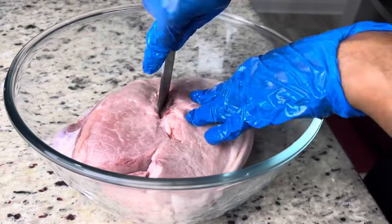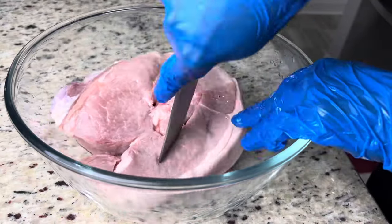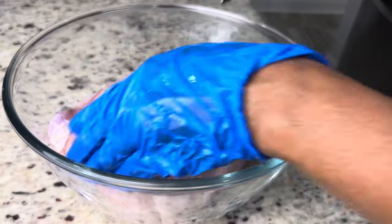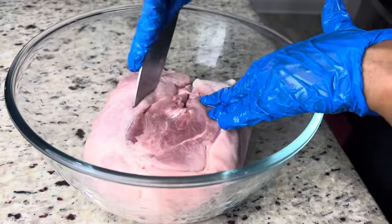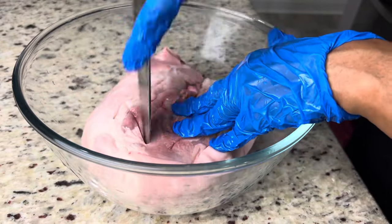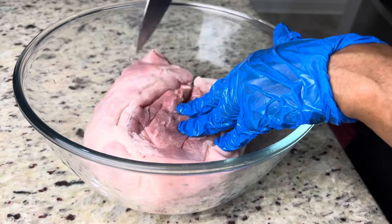We're going to go ahead and pierce some holes in this pork. It's very thick and you want it to absorb all the flavors as well as cook faster. I'm going to do the same to the other side — and yes, I did rinse the pork with some lemon juice and some vinegar, and I pat dried it first.